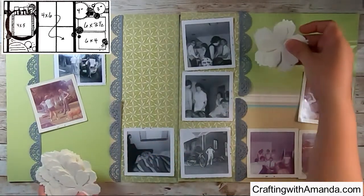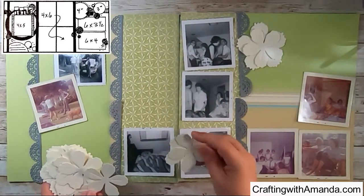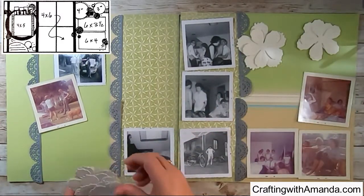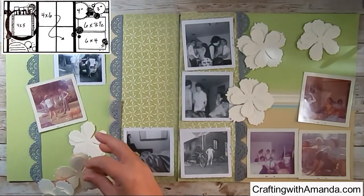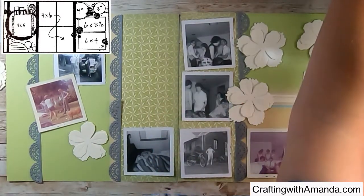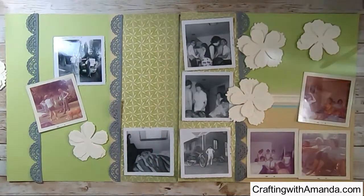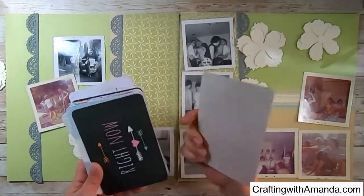I grabbed a pile of my thin cut flowers — this is the 3D flower from Close to My Heart. I am a Close to My Heart Maker, so much of the supplies and tools I use are from Close to My Heart. I also realized I want to fill in that open spot, so I grabbed these 4x6 Picture My Life cards that I think will work perfectly there.